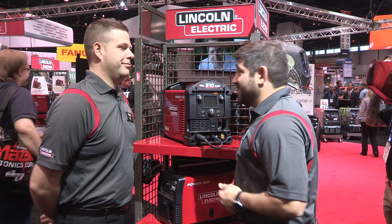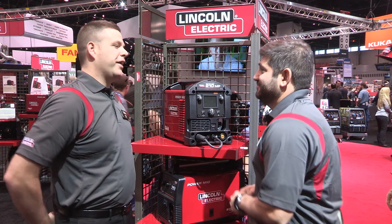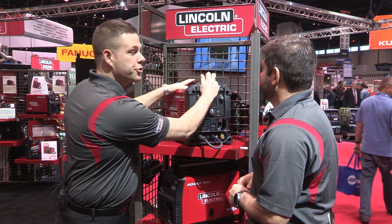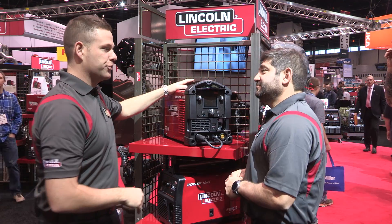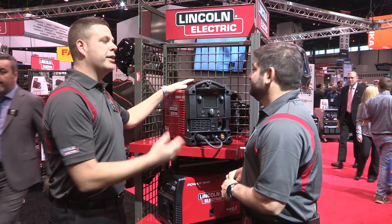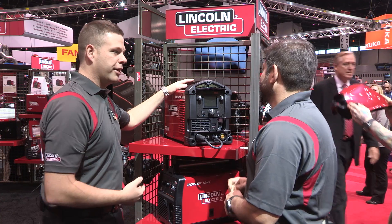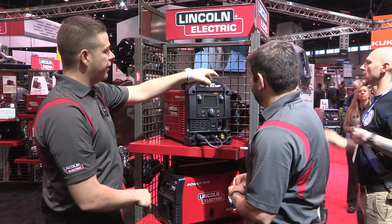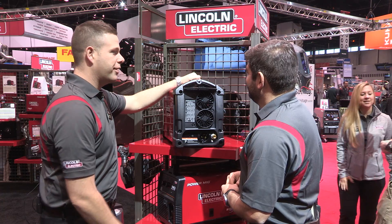Tell us one thing about this machine that nobody knows about. Norm, I think it's the most underutilized asset this machine provides: storage. Right up top, you'll find convenient storage for contact tips, nozzles, diffusers, some tungsten — whatever you might need to store. Put your car keys in there and you won't lose them. You can even hide some bubble gum in there if you need it during the day. But wait, there's more — if it doesn't fit there, we can spin the machine around, and we've got additional storage in the back as well.